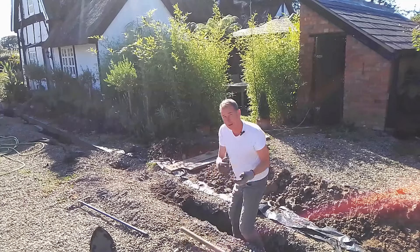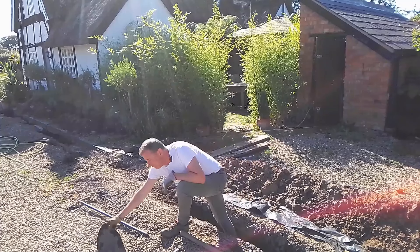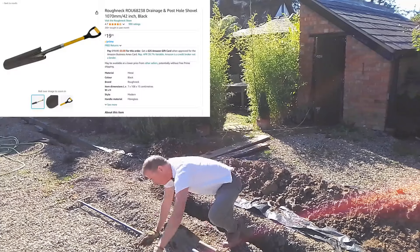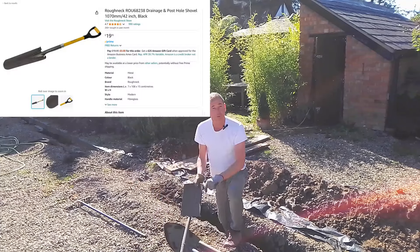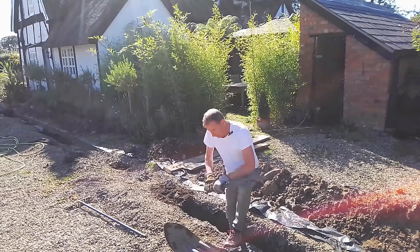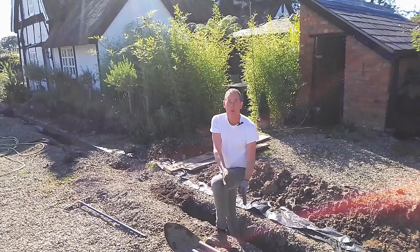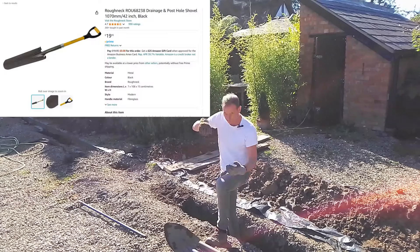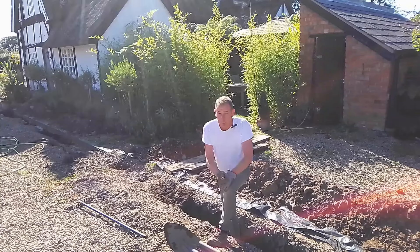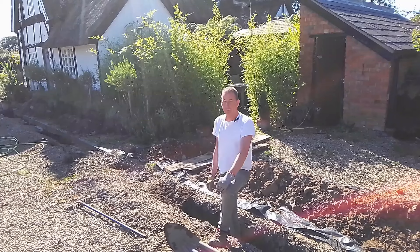That's really helped to break through the ground. You can get trenching spades — my neighbor's got one and offered to lend it to me, but I forgot to borrow it and now he's gone on holiday. These trenching spades are long, narrow, deep ones and they do make this job a little bit easier. My neighbor also has a mini digger and did offer to do this with a mini digger.